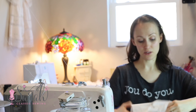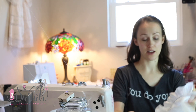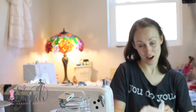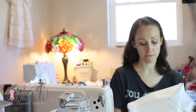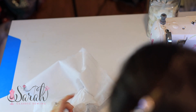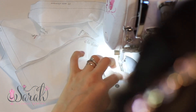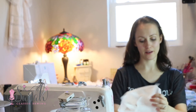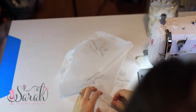Then you can join this crotch seam. When I do bloomers with fabric, I do a French seam — so I'd do it wrong sides together, trim up the French seam, then flip it around and finish the French seam. So you can imagine that would be a French seam on both sides, and it would be cinched in like this.